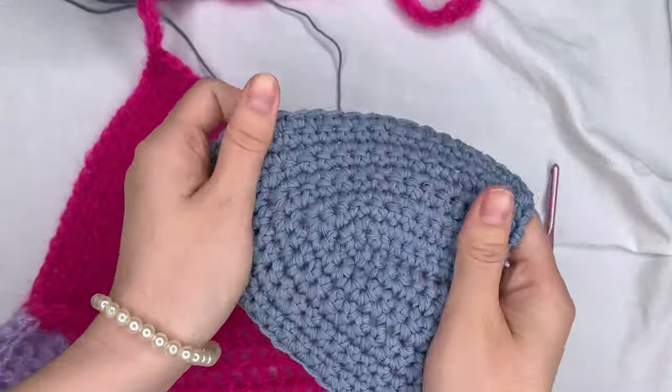At the last stitch in the first color, switch to the second color mid-double-crochet: yarn over, pull through two with the first color, then switch to the new color. Because the yarn tail comes up, go under that tail and then into the next stitch to hide it — pull through under, yarn over pull through two, yarn over pull through two. This hides the tail a little. Then double crochet to the end of the row.